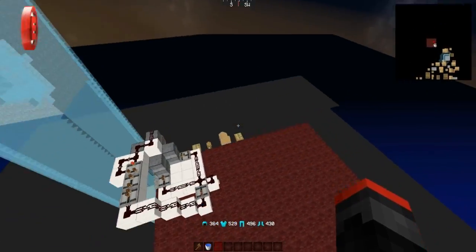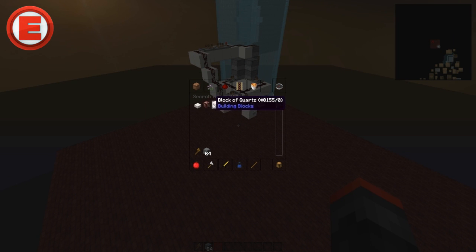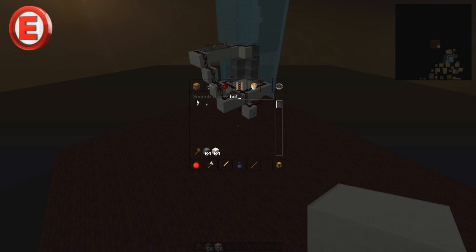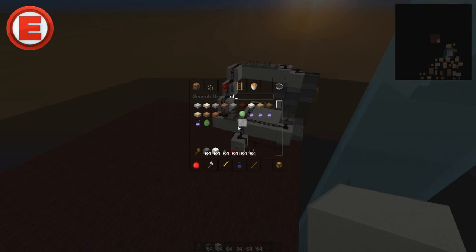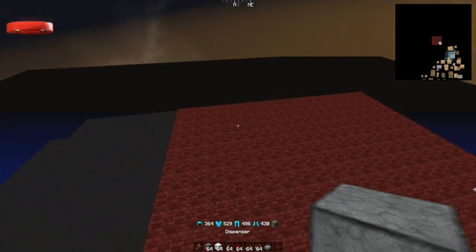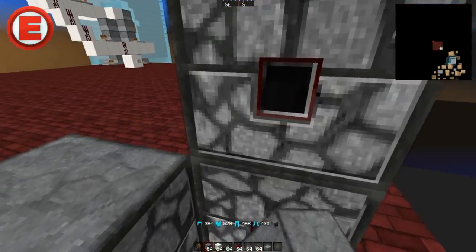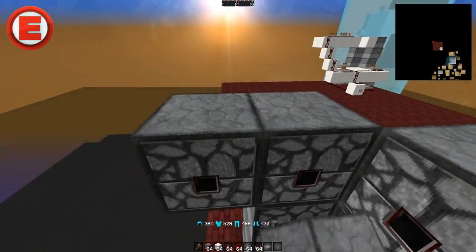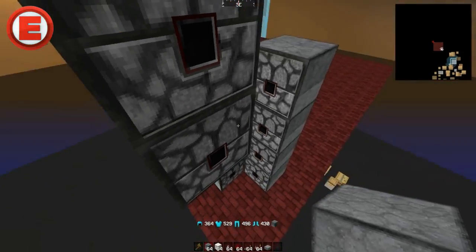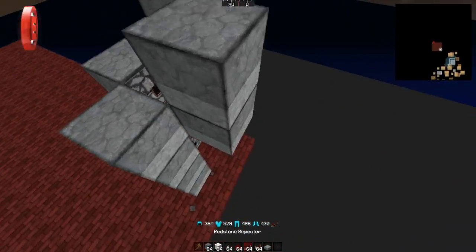Let me start getting all the supplies. I'm going to use quartz because it looks sexy, a button, water, redstone, and some slabs — that's pretty much everything you need. What you want to do is mark out where you want your propulsion, and once you've done that just make it as high as you want depending on how far you're going to be shooting. I'm just going to make it four high because that's the standard I like to do.